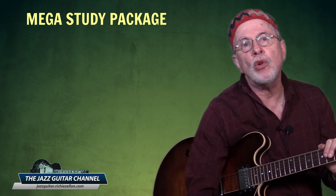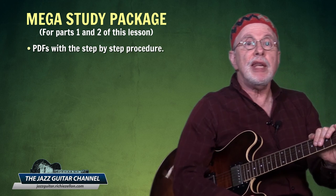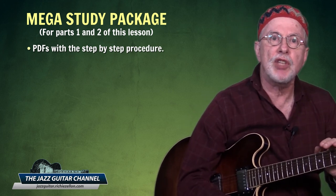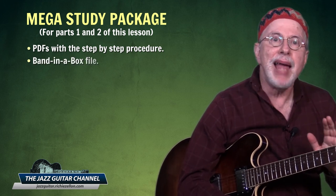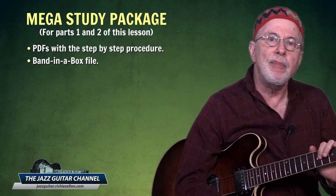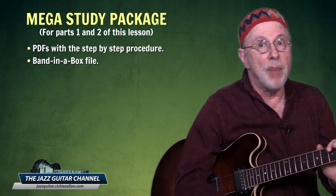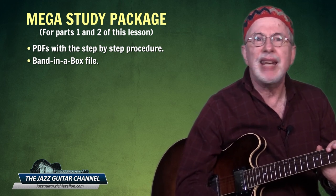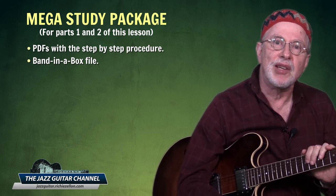Before I demonstrate the three sets of triad pairs over a major two-five-one cadence, I want to tell you about the mega study package you can download for parts one and two of this lesson. It includes a set of PDFs with the step-by-step procedure I've demonstrated here. And for those with the software, a Band-in-a-Box file with the three sets of triad pairs played in all their inversions over a two-five-one, so you can play them in any key at any tempo with a virtual rhythm section behind you.